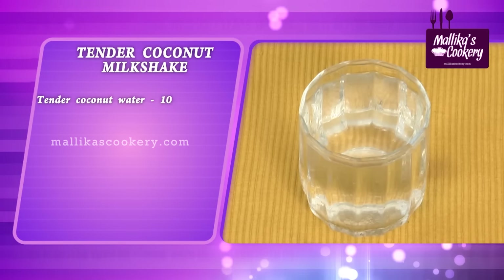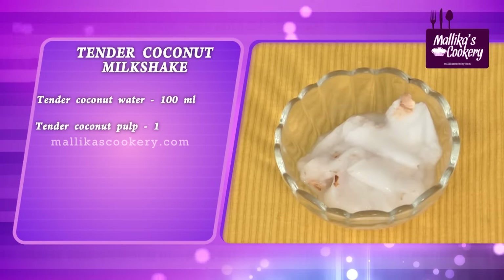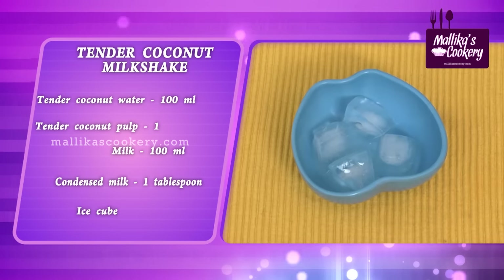The ingredients are: tender coconut water, 100 ml; tender coconut pulp from one tender coconut; milk, 100 ml; condensed milk, around one tablespoon; and a few ice cubes.